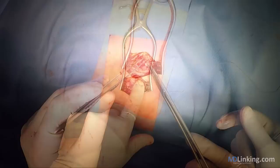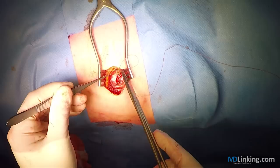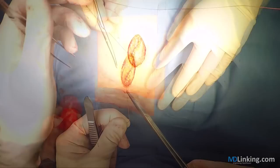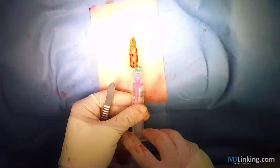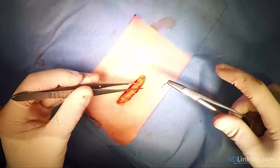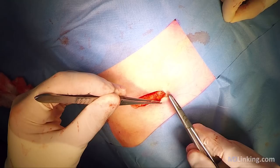We then reposition the cecum back into the abdominal cavity. It's not necessary to close the peritoneum, but it sometimes helps to keep the abdominal content inside while closing all layers. For post-operative pain reduction you can decide to inject the wound with a local anesthesia. We then use an intercutaneous running suture to close the skin.